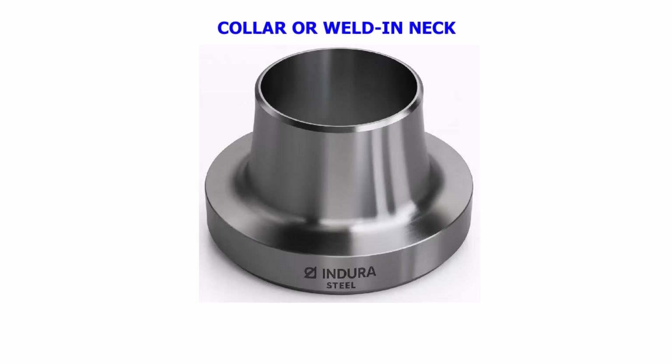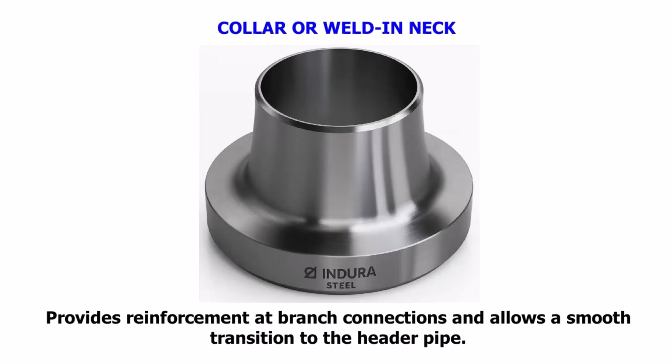Collar or Weld-in Neck. Provides reinforcement at branch connections and allows a smooth transition to the header pipe.